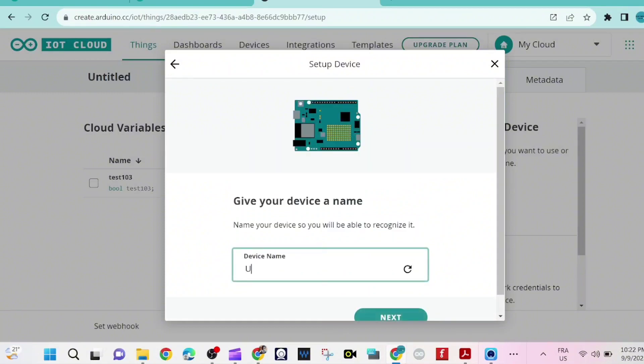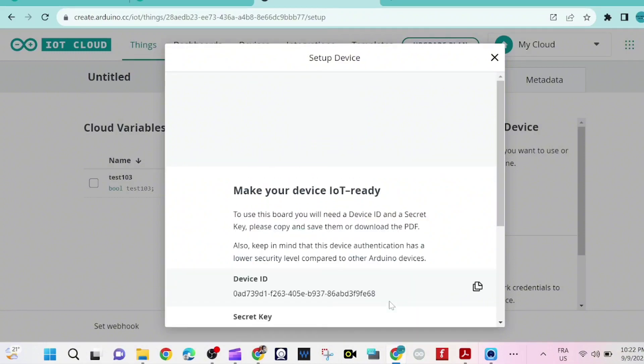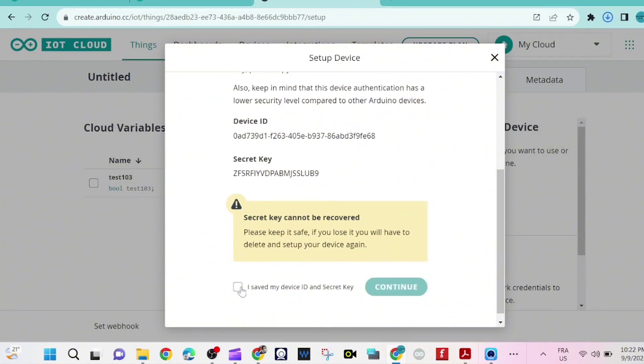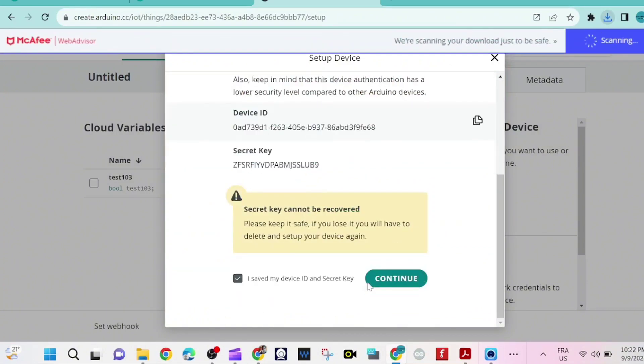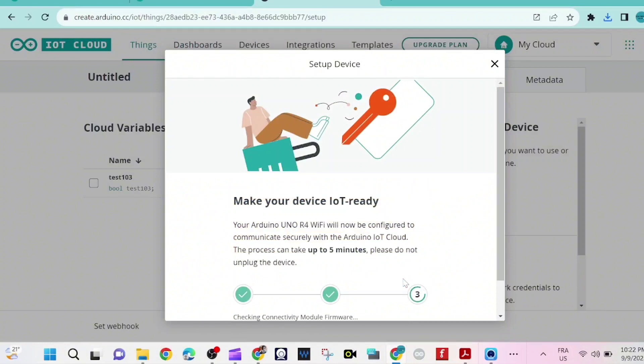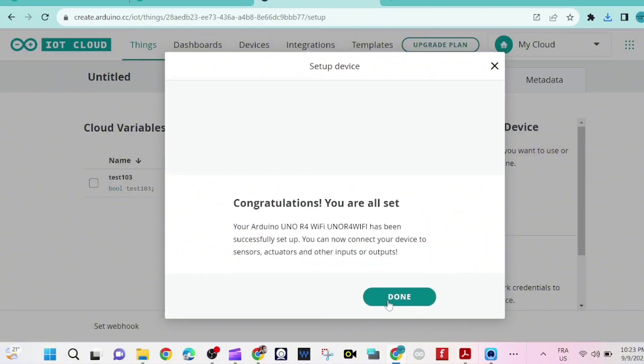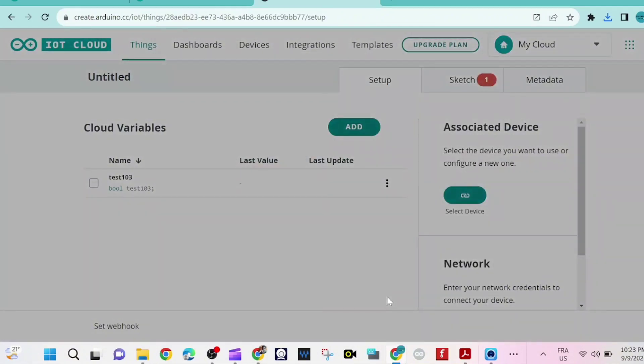We give it a name — for me it's 'UnoR4WiFi' without spaces, because an error will appear if we use a space. Now you need to copy the secret key — copy it because we are going to need that later. We wait a few seconds while it makes the device IoT ready, then click 'Confirm' and then 'Done'.